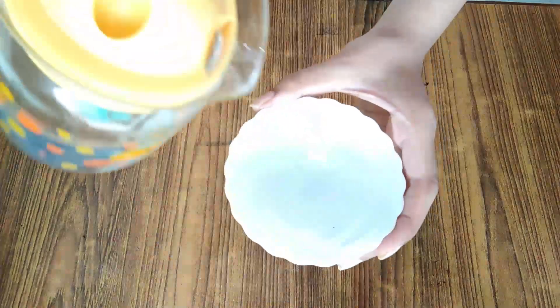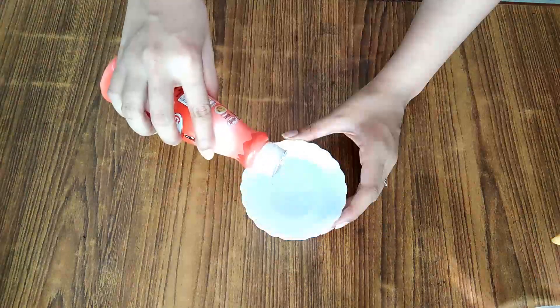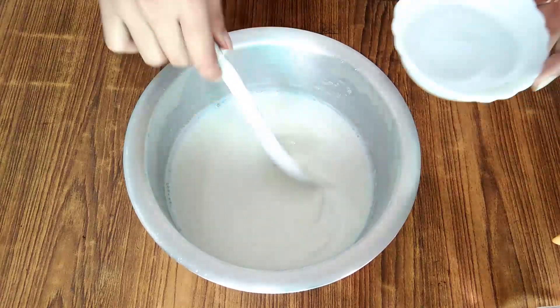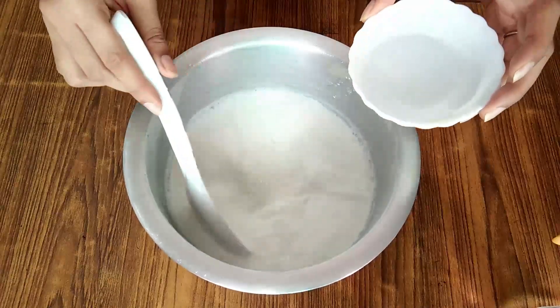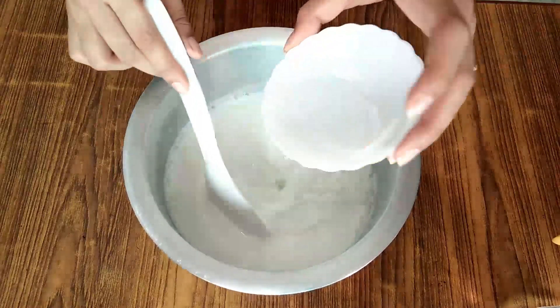We will not add vinegar directly to it. We will prepare a mixture of water and vinegar — I have taken 3 tablespoons of vinegar. We will add it slowly, step by step.